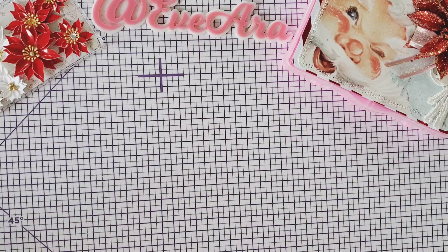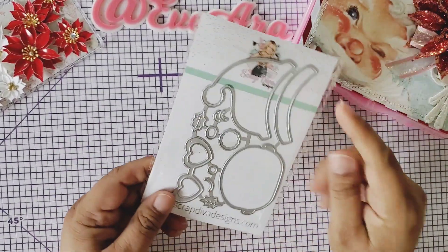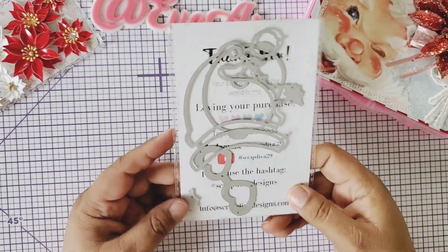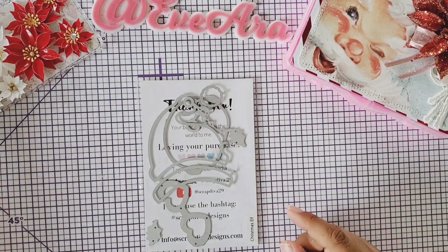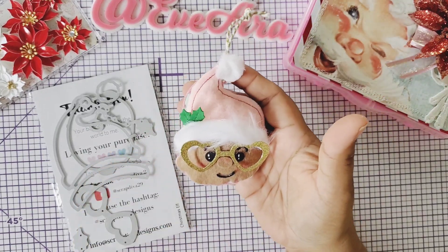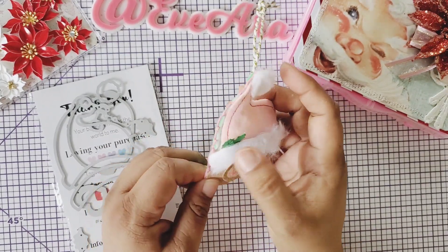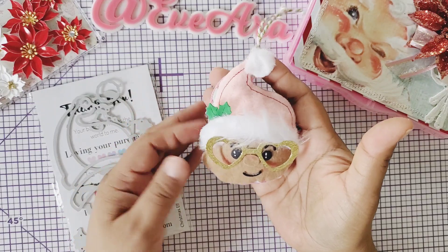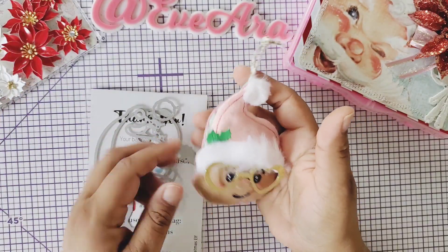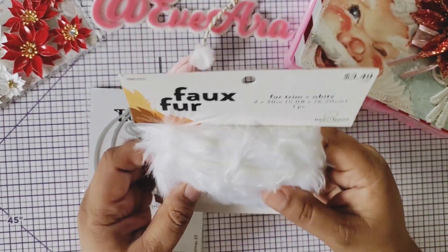I've also been using the little Elf die set. This one here — I haven't used the little tiny one yet but I will make some for my stash — but this one is just too cute. Look what I made! I was crafting and I was having difficulty because I kept on losing the pieces — it was my fault. But now he's all placed together and it comes with little holly here, and I just grabbed some faux fur from Hobby Lobby.